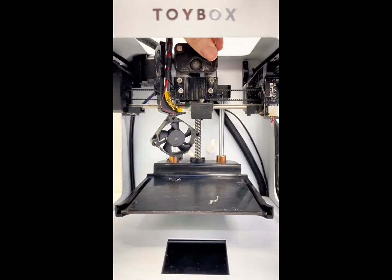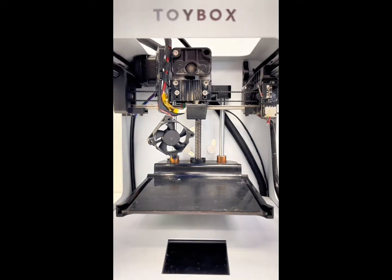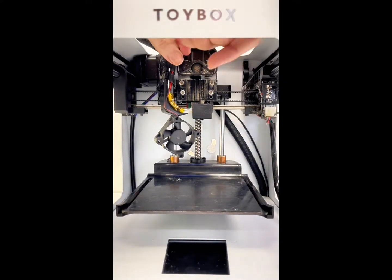Medium Allen key — let's take this top box off. Right screw, and left screw.